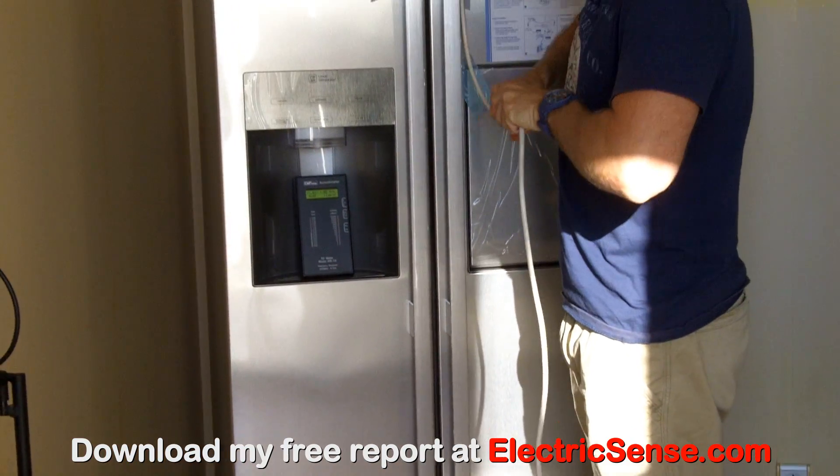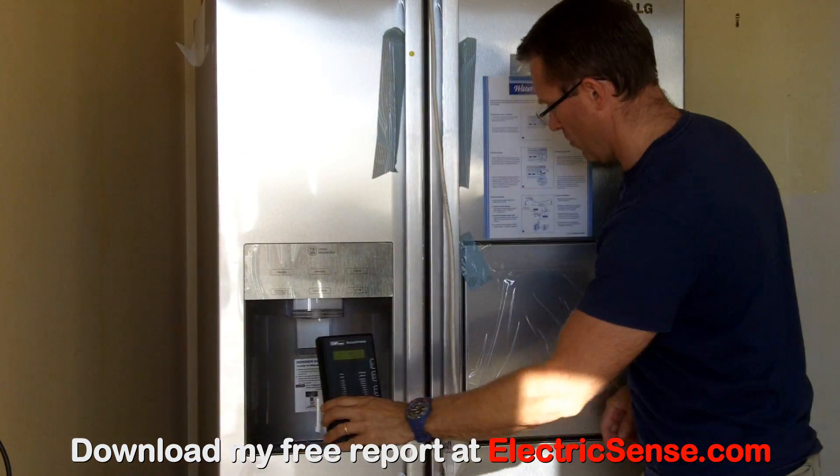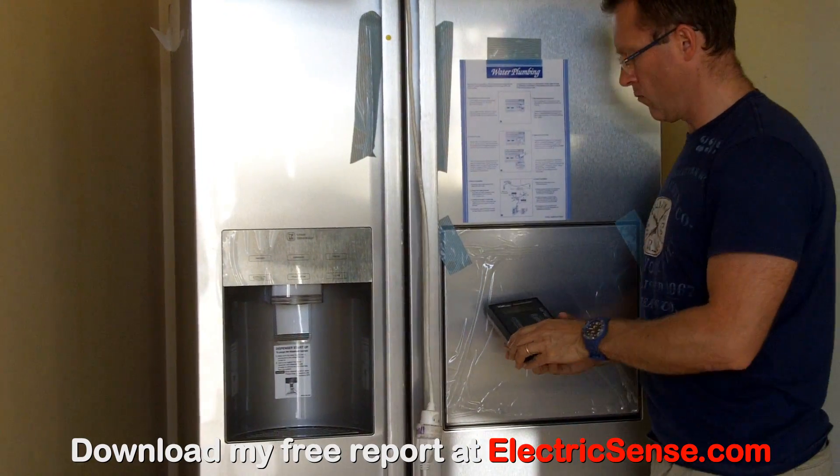Now this is a brand new American style fridge — you can see it's brand spanky new, all the wrapping still on it, straight out of the box, and I've just connected it to the power. It takes a few seconds for the motor to kick in, but when it does, you're going to see the lights start lighting up.